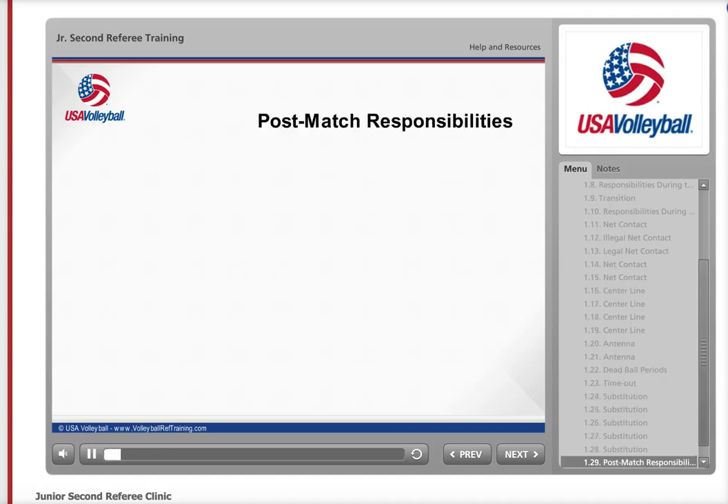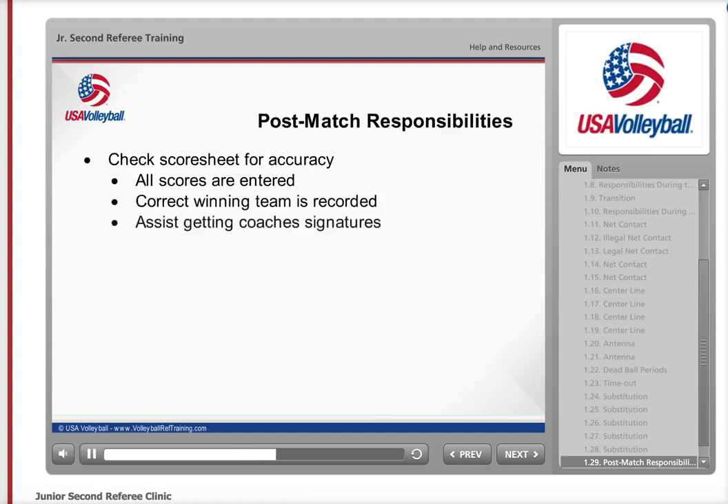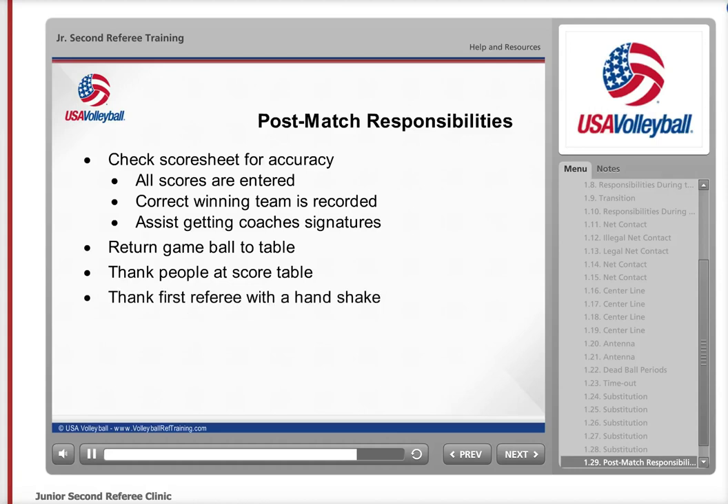At the end of the match, although you want to get ready for your next match, there are a few things you need to complete before leaving the area. First, check the score sheet for accuracy. Make sure the scorer has completed all the necessary fields on the sheet to prepare it for the coaches' and first referee's signatures. It is not necessary for you to sign the score sheet, but make sure the scores are entered for all sets and that the correct team is recorded as winning the match. If the coaches are close by, assist the scorer and first referee by obtaining their signatures. Make sure the game ball is at the score table and then thank your teammates for a job well done. The first referee will want to shake your hand, so don't run off before he or she comes across the court after getting off the stand.